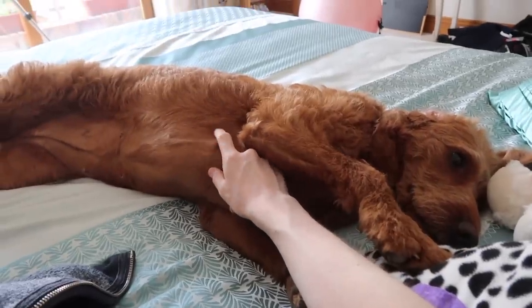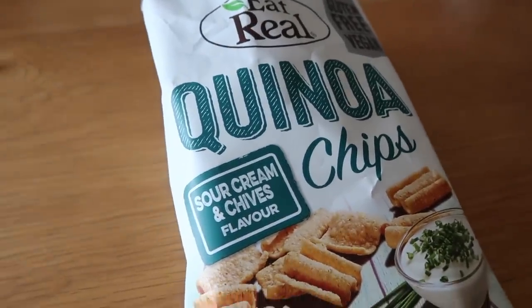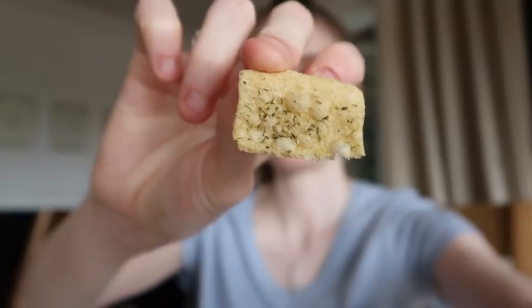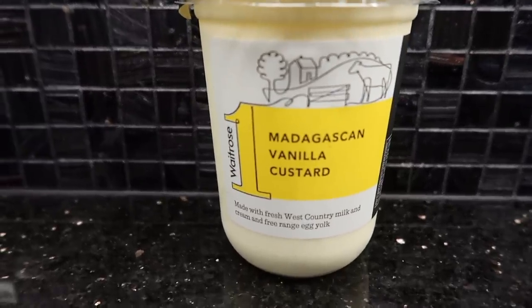Trying some quinoa chips — Alicia opened them and said they were nice and she saved some. A lot of flavoring on them, they smell quite strong. They're quite sour and creamy. Mom said they're like the Sun Bites ones, so maybe it's better just getting the Sun Bites ones. These are good though — very nice.